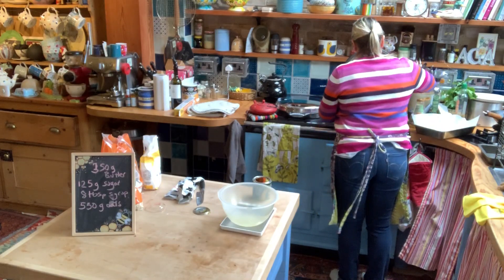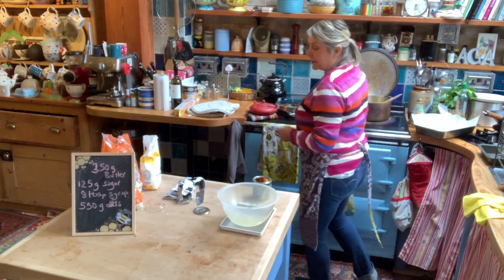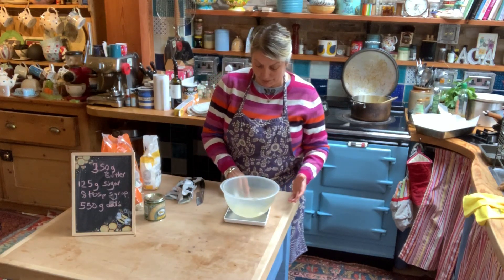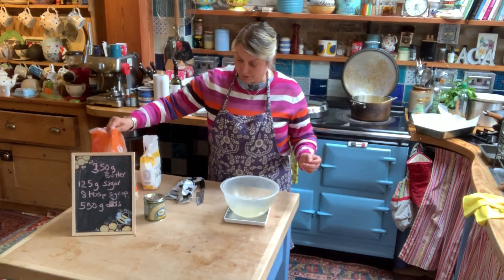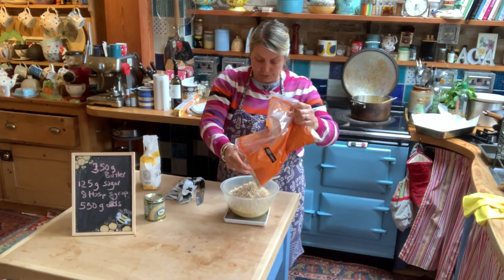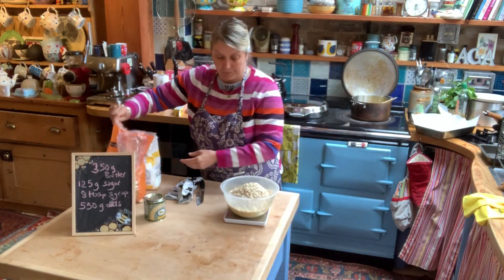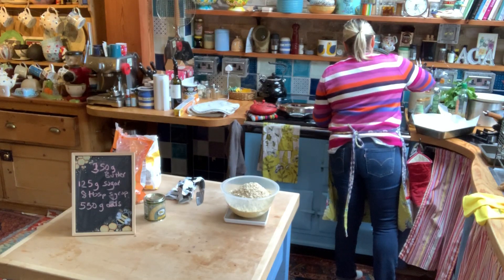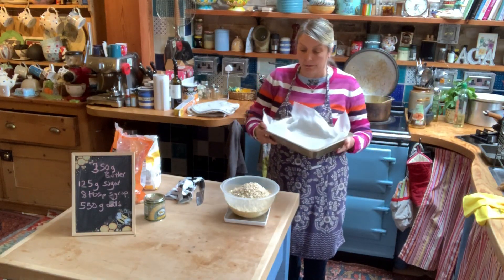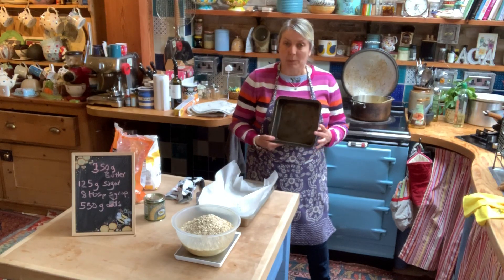So this is all melting. We want to get it all melted together and bubbling really, because we've got to get the oats to absorb all the syrup. So the next thing to weigh out is the oats — it's the only thing with this sort of recipe, you get sugar syrup everywhere. We need 550 grams of oats. As you can see it's quite a lot of oats, but there's a lot of liquid there. That's nearly all melted.